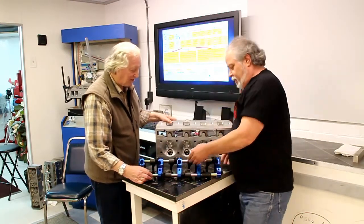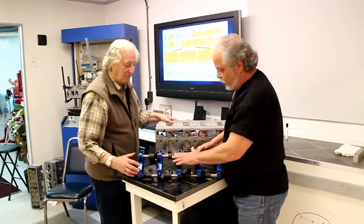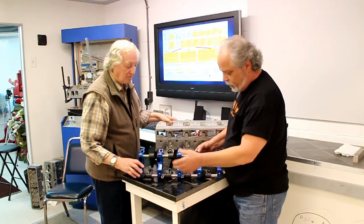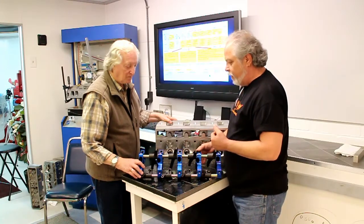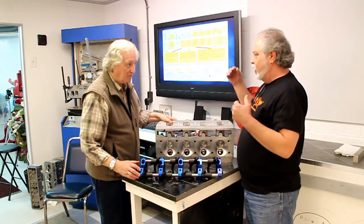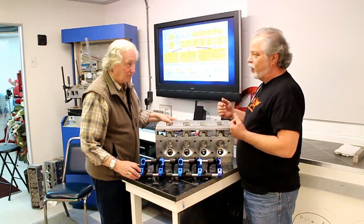Tell us about this rocker setup. This is the rocker setup for a two push rod. The original ones were a three. This is all cast investment — kind of top of the line stuff. What I'm trying to produce is a kit that will go on almost any big block Chevy with a standard bore spacing.